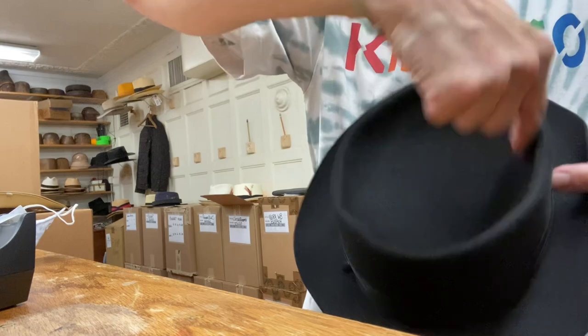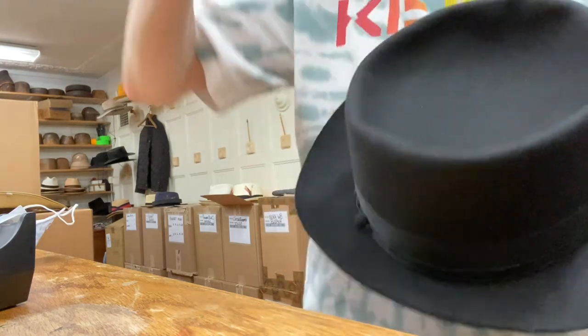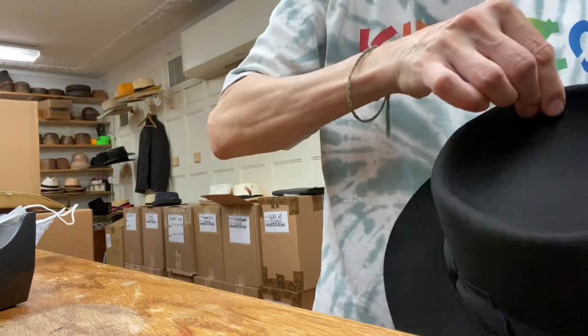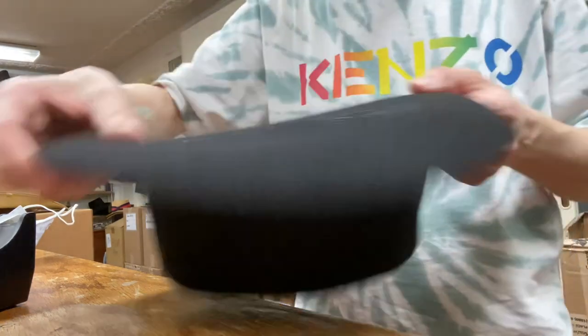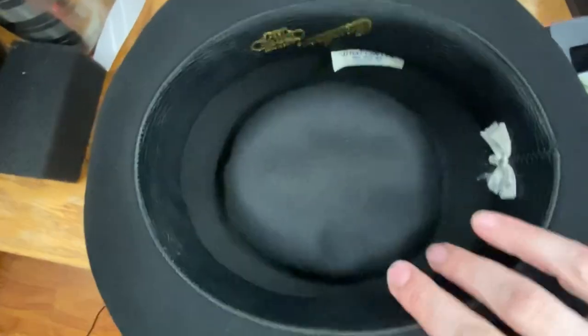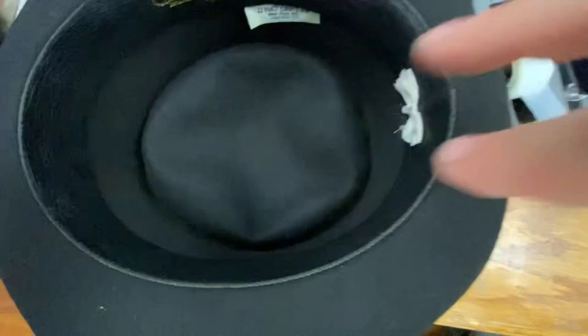Get to one of these. Smooth it out. Pinch it around. Turn it upside down. Now you get to punch the middle in.